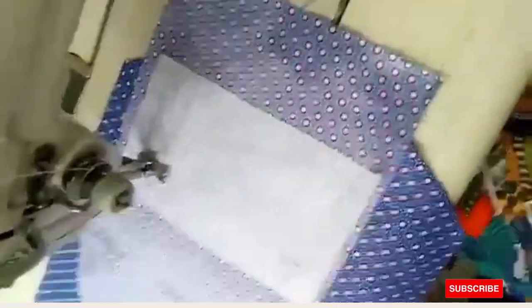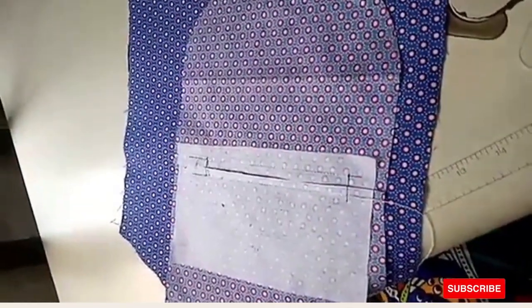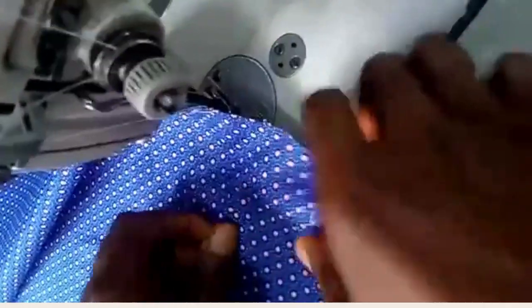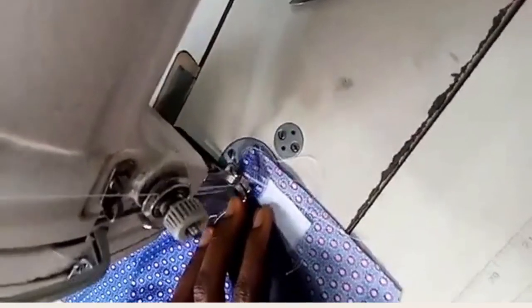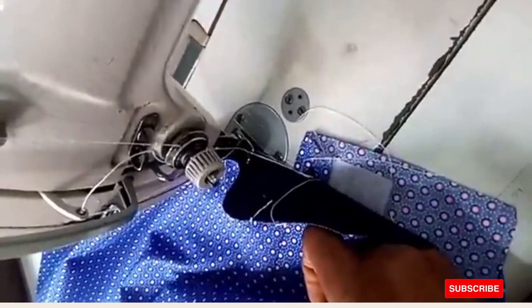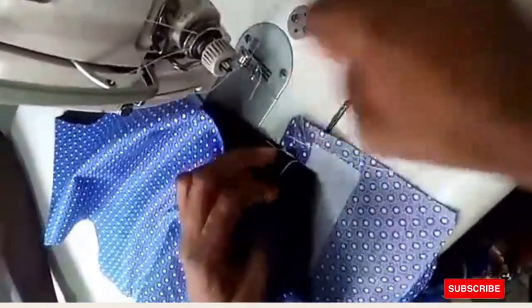I'm through sewing. Just the normal way you do your normal trouser welt pocket is what you're doing here. You sew this part closed, the same way you do your trouser welt pocket. Then sew the second part as well. When through with that, you sew this round very short.